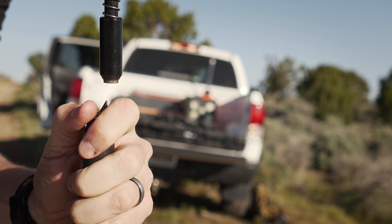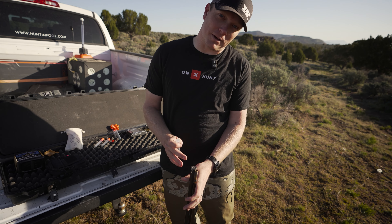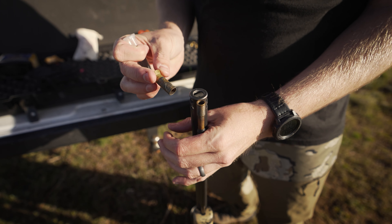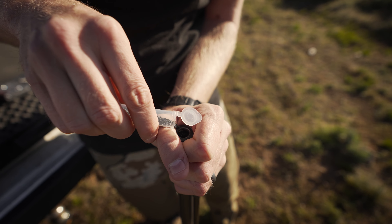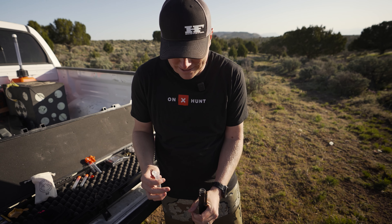If you've ever tried to load a muzzleloader in a hurry, it can be cumbersome and you end up with spilled powder or the wrong amount of charge. Especially with a muzzle brake, if you can't find your funnel or you drop it, you try to build a funnel out of your hands and you're just watching loose powder spill and fall out of the sides.